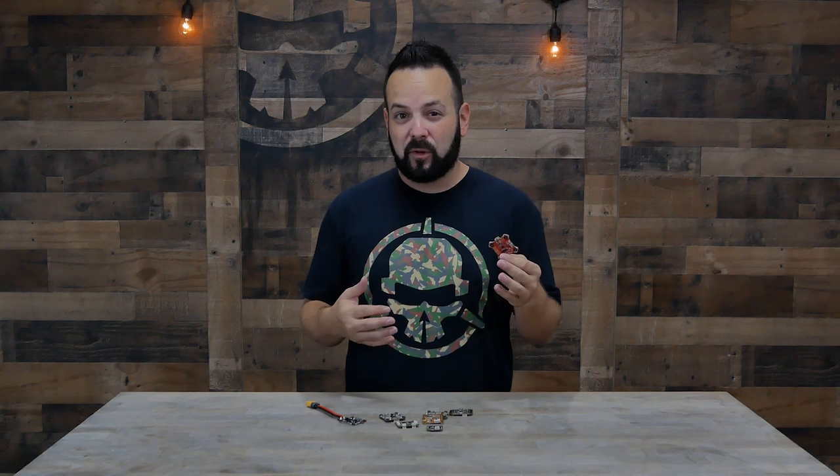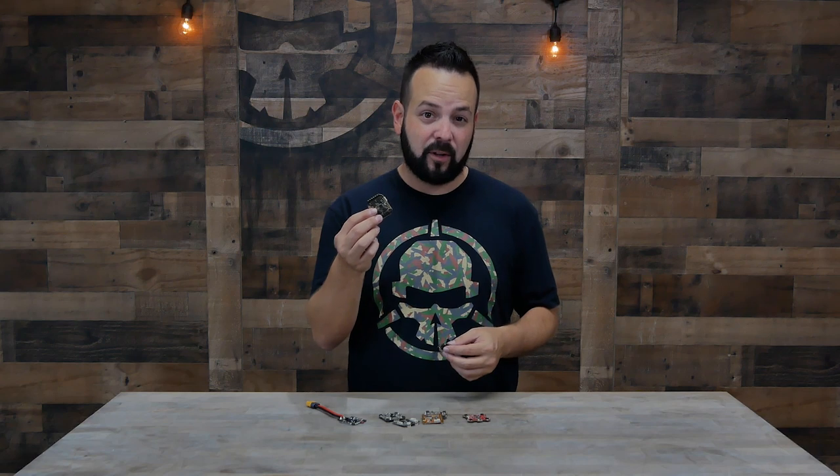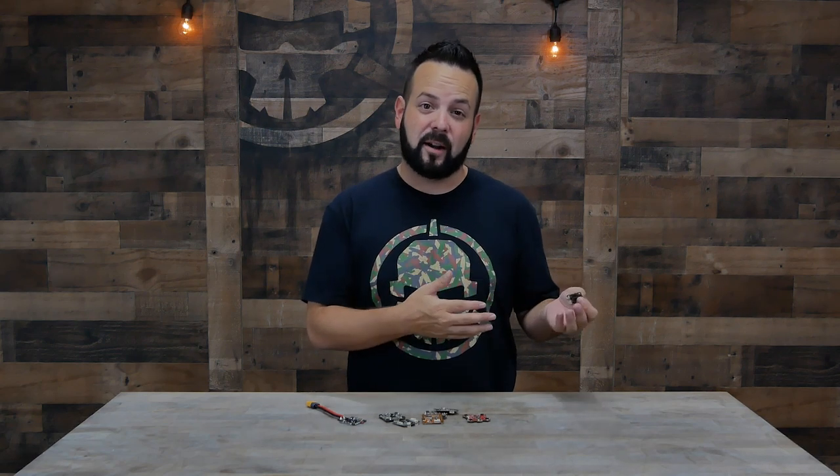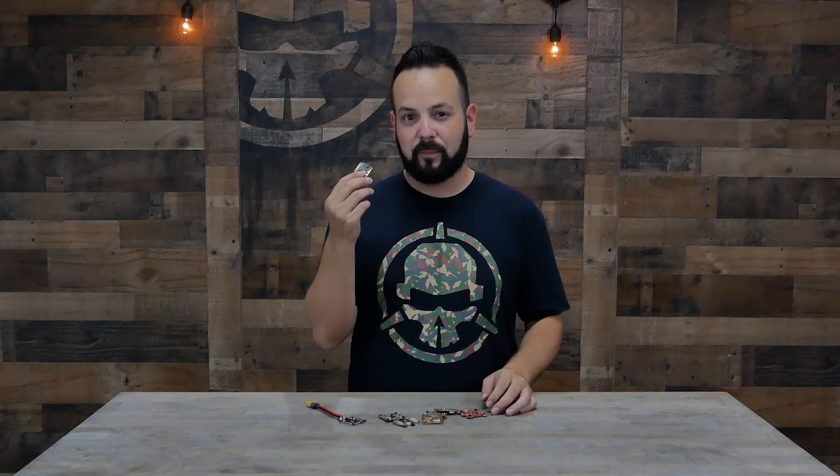Next up are different sizes. The standard flight controller is most commonly 30x30, but there are also smaller 20x20 and 16x16 flight controllers. This typically matches the size of your frame — smaller frames can't fit bigger flight controllers. The main thing to check is if it's an all-in-one with a power distribution board: you need to make sure it can handle the current your setup will draw. Smaller flight controllers often can't handle as many amps because the circuit board doesn't have enough copper.